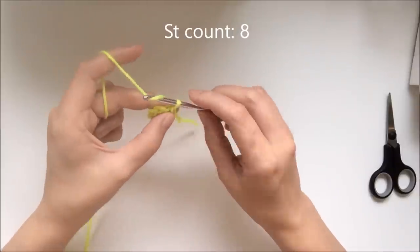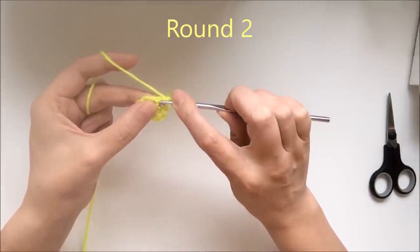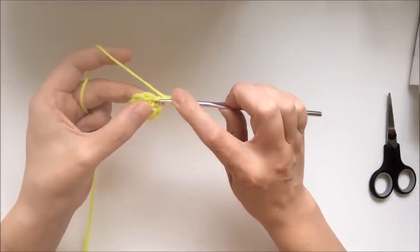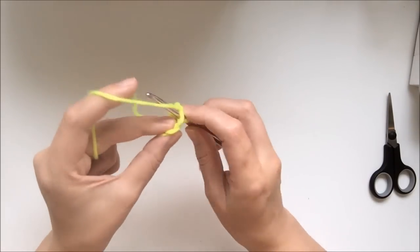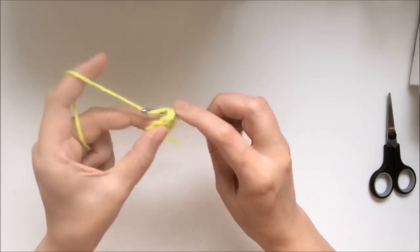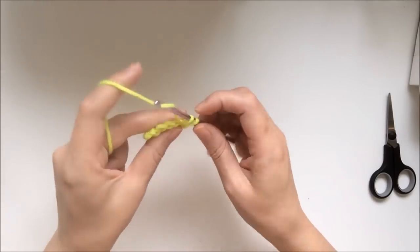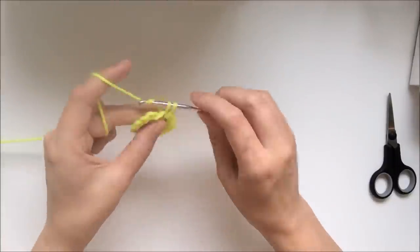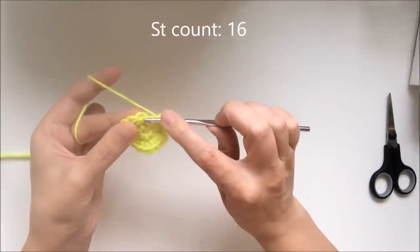For round 2, chain 1. Now you'll be working 2 single crochets into the first stitch, and also 2 single crochets in every stitch around. Just keep on doing this until you've got a total stitch count of 16 all around, then join with a slip stitch.